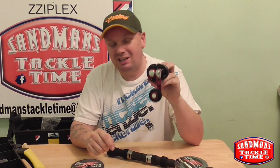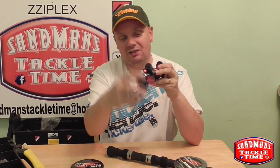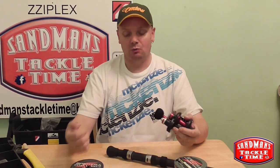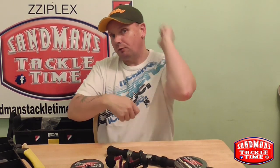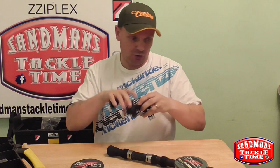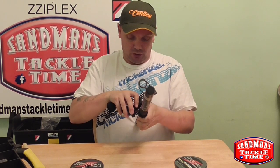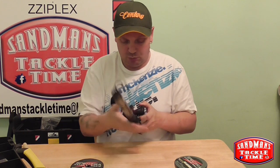The gear ratio is 7 to 1, so one turn of that handle is seven turns of the spool. So fishing on big heavy bulky grounds where you want to get that lead off the ground quick — this is the one for me. Anyway, so what we're going to do is load it up with 60lb Spectra braid.